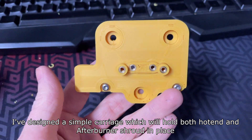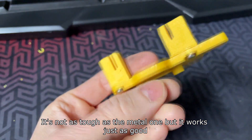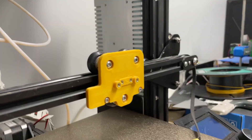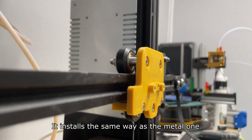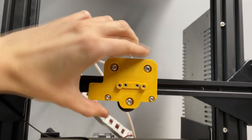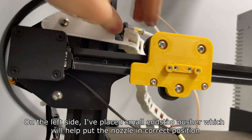I've designed a simple carriage which will hold both the hotend and afterburner shroud in place. It's not as tough as the metal one but it works just as well. Here you can see it already installed on my printer — it installs the same way as the metal one. On the left side I've placed a small end stop pusher which will help put the nozzle in the correct position.